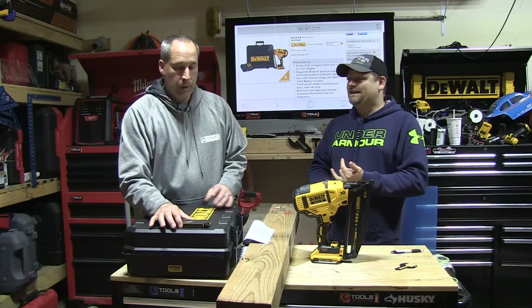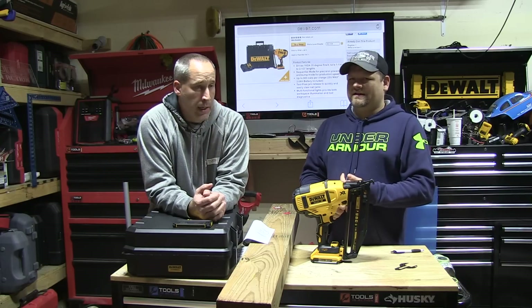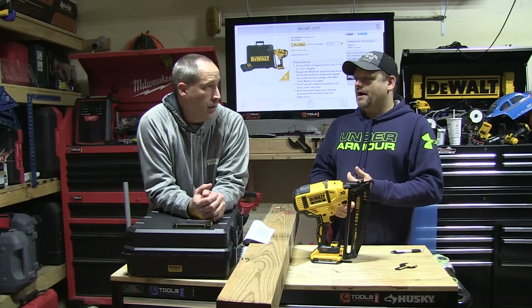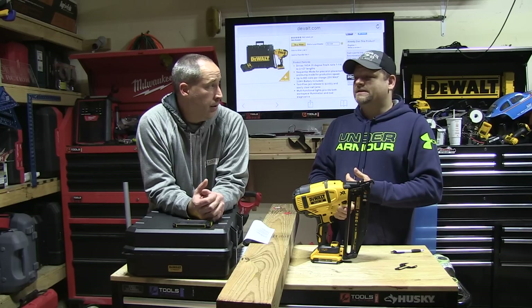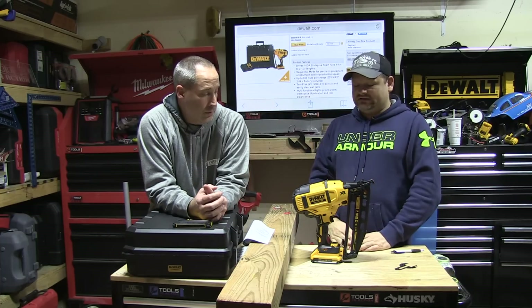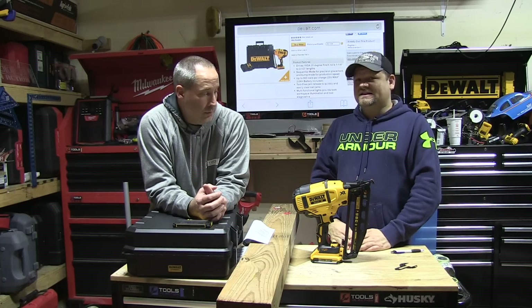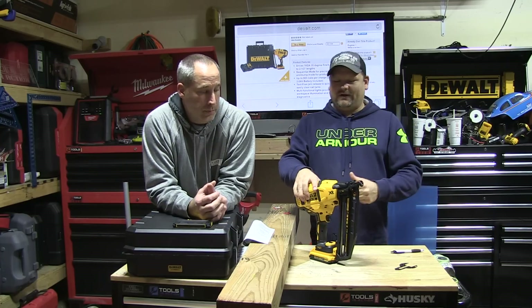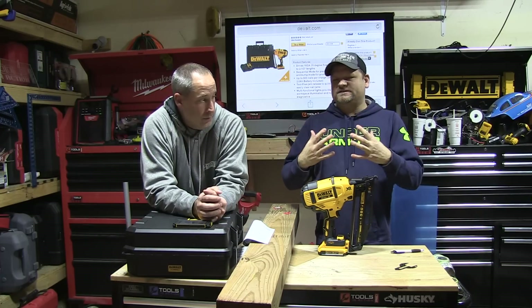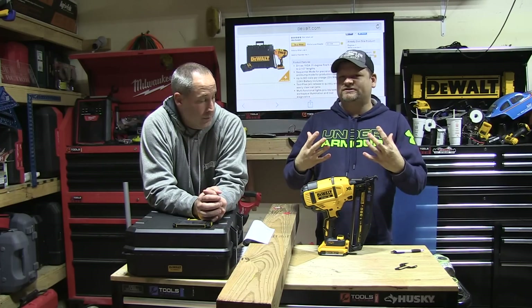DeWalt definitely brought it with this nailer — the DCN660, and they also have the 690 and 692 which was the two-speed model. Contractors have been using them and giving great feedback. It just takes some time to get people to change. If you go out to a finish carpenter today using Paslode and try to get him to switch, he might not be ready — but the future is coming.